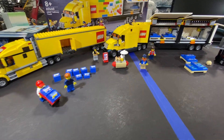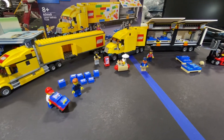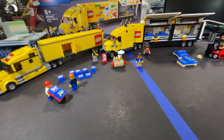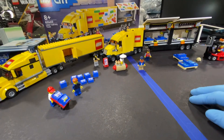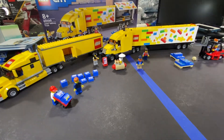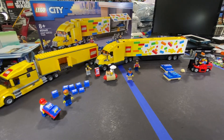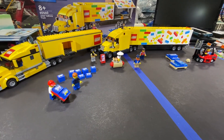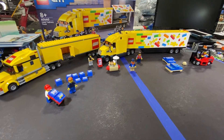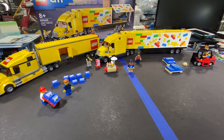I like them both, but it's a little hard having an eight-stud-wide set like this in a Lego city - it's almost more of a display piece. I did have the older one sitting at the back of my Lego store set like they were unloading there, so maybe I'll place the new one at a different Lego store location if I get a bigger one.